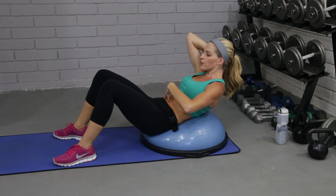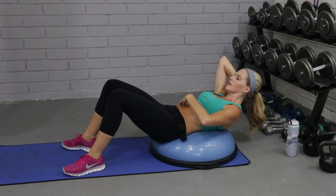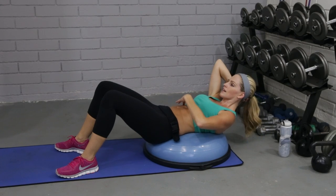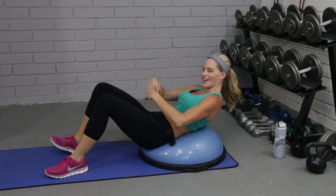Breathe out at the top. Good guys. And we'll go two more. Last one. Good. You should feel that pretty quickly — don't feel like you're a wimp if that was really burning because it was burning for me.